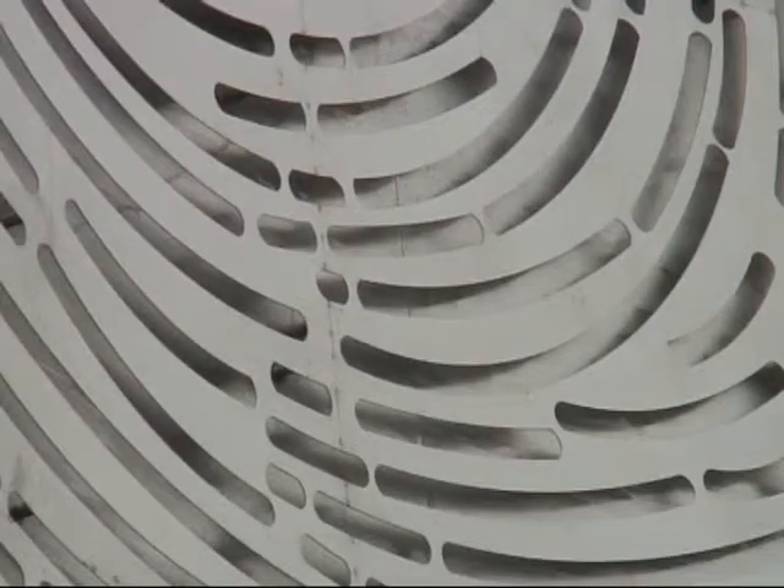Hi, my name's Robert Erskine and I'm a sculptor and I'm the gentleman responsible for the sculpture that you see behind me, that's called the Tunstall Shard.